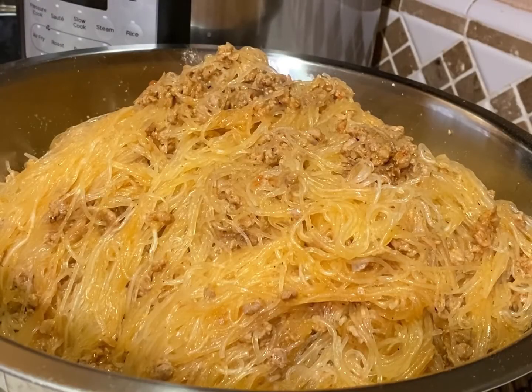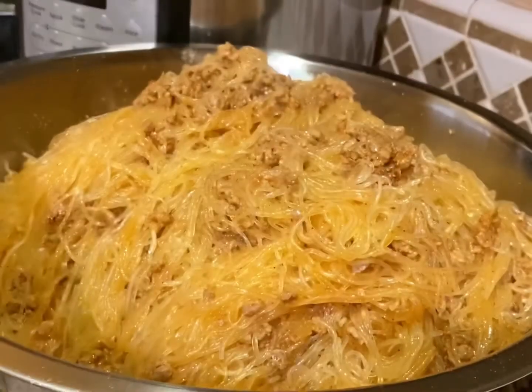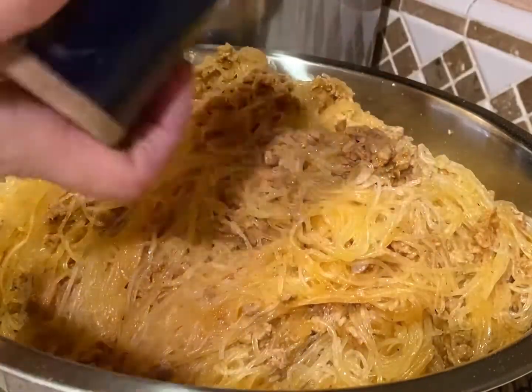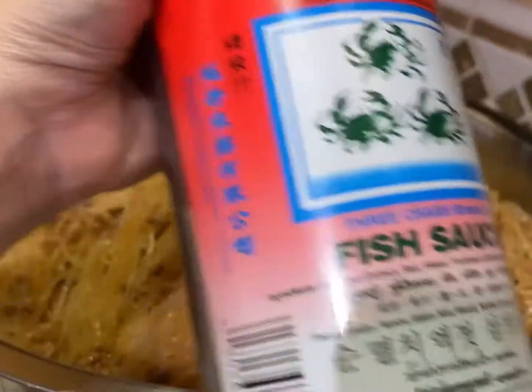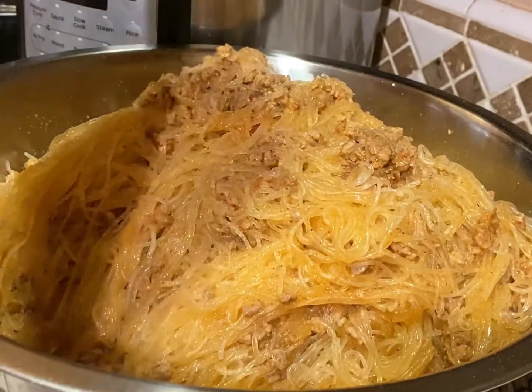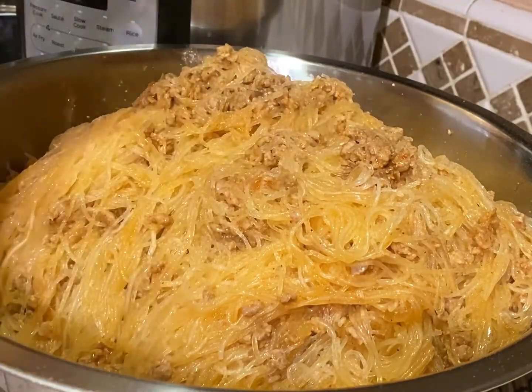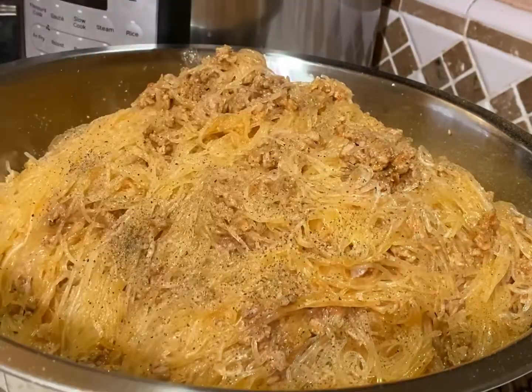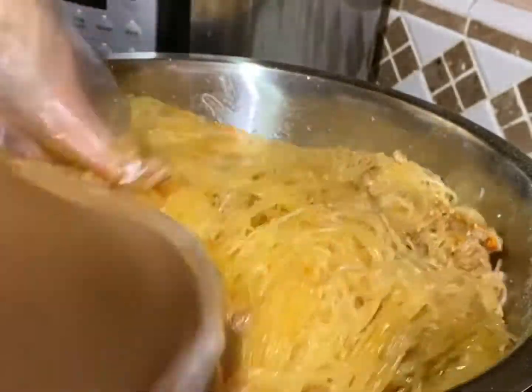Next we need to add a little bit more salt — about one teaspoon, more or less based on your taste. Optional is to also add fish sauce; I'm adding about one-fourth teaspoon. I'm also going to add a little bit more black pepper since I didn't add enough earlier. Give this a good mix, and then we'll go ahead and add in our vegetables next.